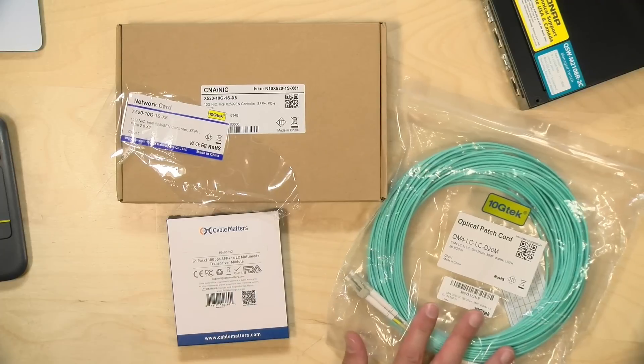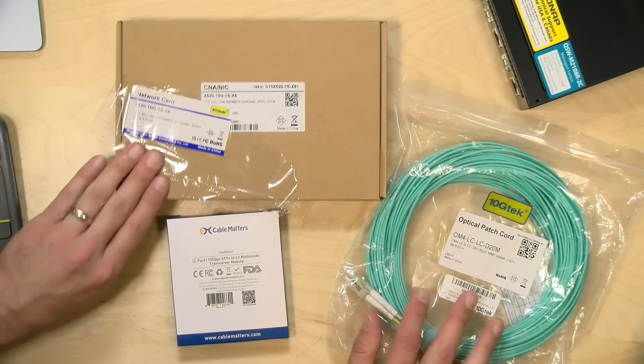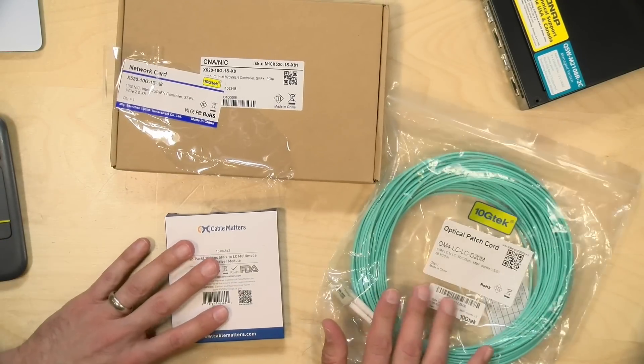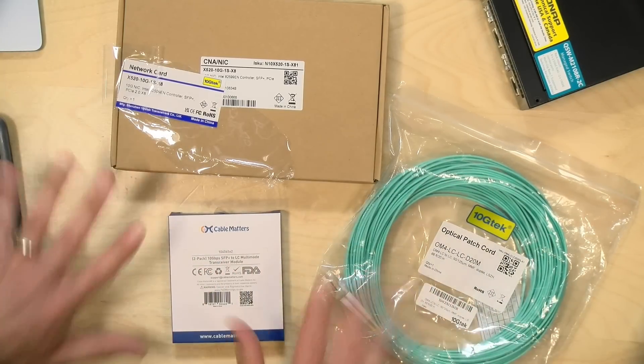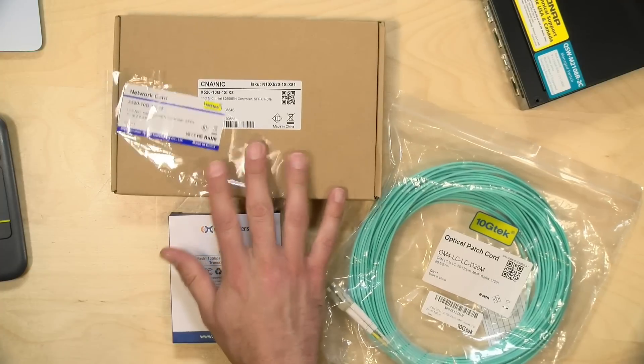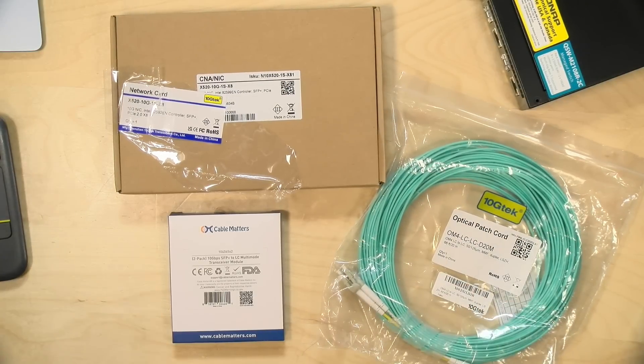What I'm going to be doing — and I'm not going to be able to do this live because I'm recording on the computer that will be upgraded — is hook up a fiber patch cable and a fiber setup for my production computer. We're going to plug into my switch with an optical fiber optic cable versus Cat5e, and that will solve my problem.